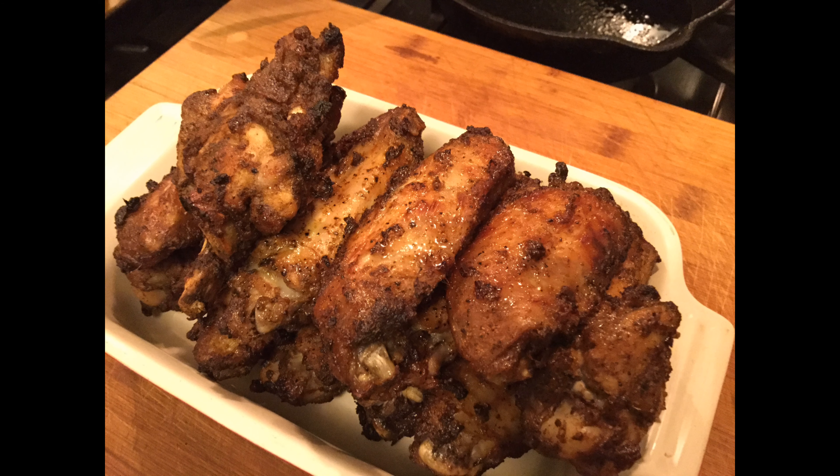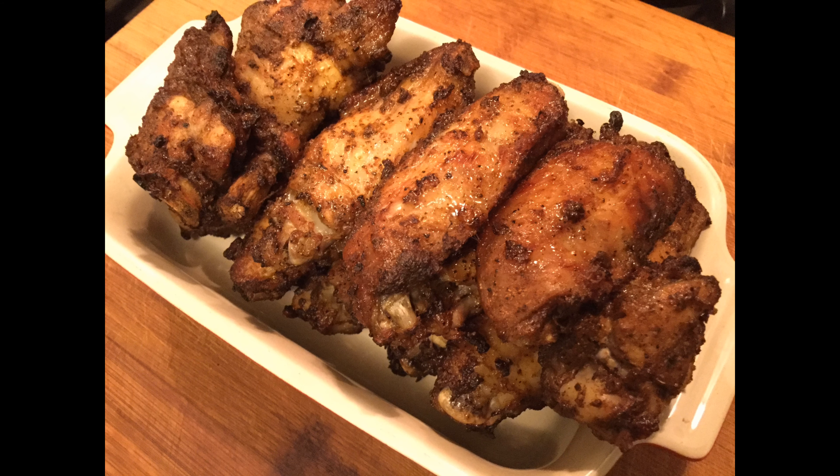If you plan on making this recipe or if you do make this recipe, post a comment down below and let me know how you like it. Also be sure to check out my air fryer curry fried chicken via the link above. Enjoy! Bye-bye!